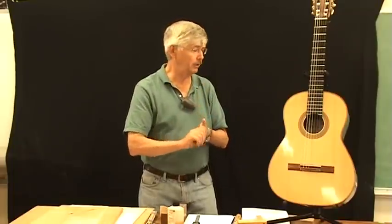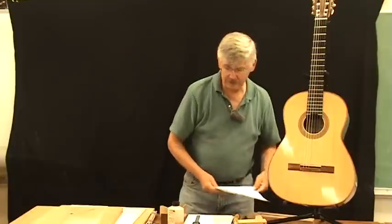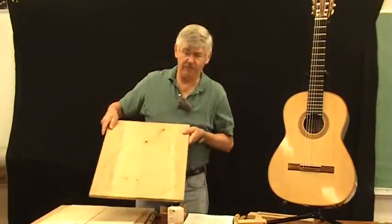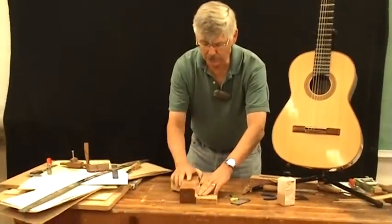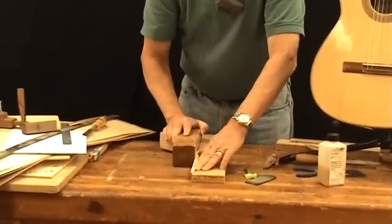All of you should have received a packet of material that includes a materials list, some instructions for making the veneer thicknesser, and instructions for making the circle cutter. So let's talk about the materials we need to build a rosette. The first one that we have to have is some kind of a work board. The shooting board makes it real easy to square up and smooth the edges of some of our work pieces.